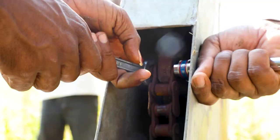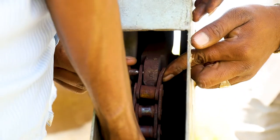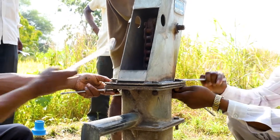Loosen the nylock nut inside. Remove the nylock nut, anchor bolt, and pull out the chain from the handle. For this, you can use spanners number 17 and 19.